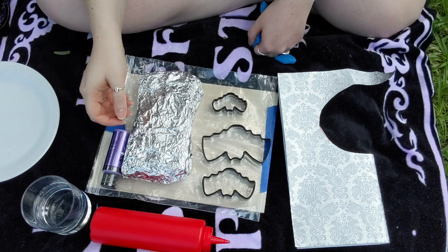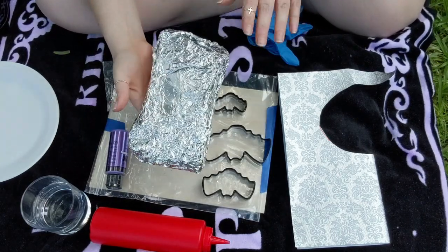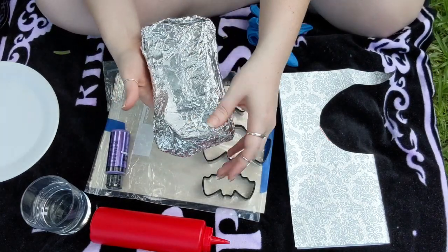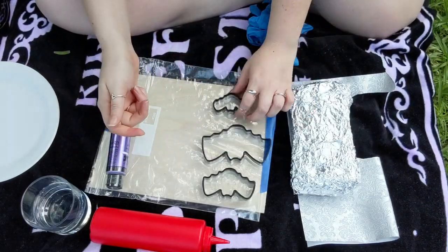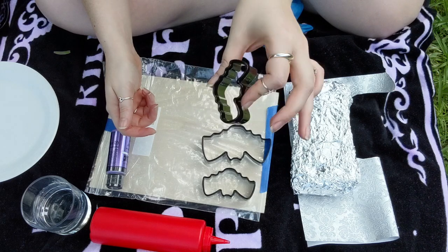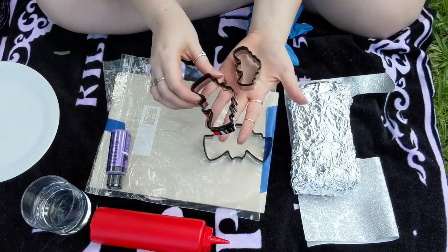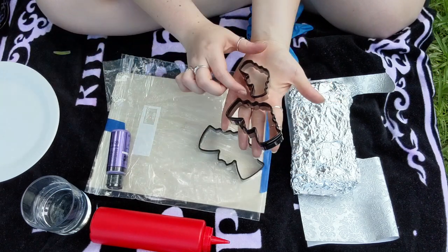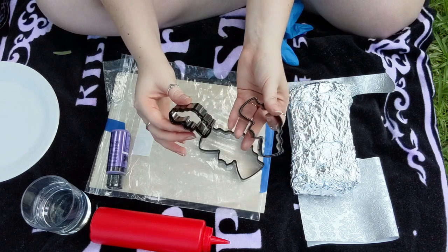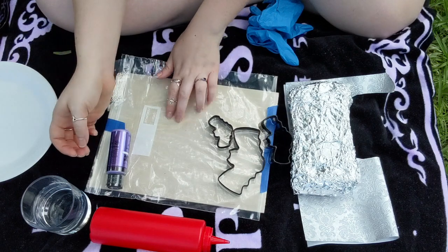To start this craft video, obviously we're going to need to gather our supplies. You're going to need your air-dry clay — I have mine wrapped up in aluminum foil and a saran wrap bag to keep it nice and moist. You're also going to need whatever cookie cutter you want. I'm choosing to do my bat, and I have a couple of different sizes — I'm using the medium and the small size.